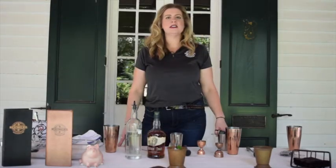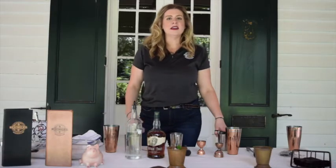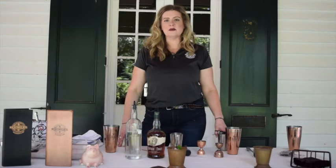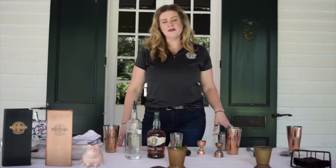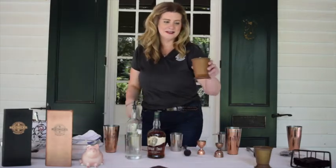Thank you all so much for joining us today here at the Windrush Gardens to learn how to make a mint julep. My name is Jessica Burris with Beausoleil Restaurant and Bar. Please come by and see us for some curbside takeaway or patio dining and we can make you a fabulous mint julep to enjoy in a to-go cup — we look forward to seeing you soon. Cheers!